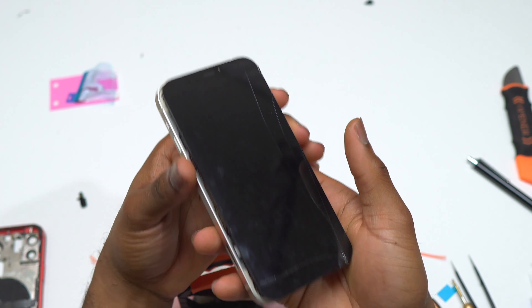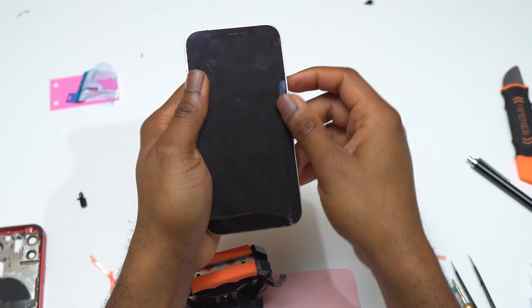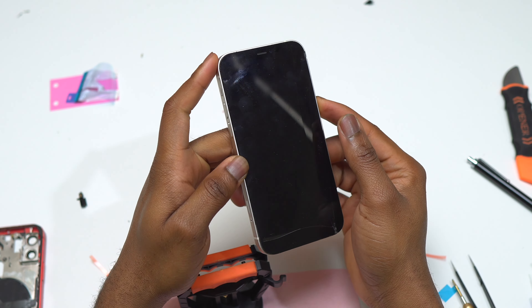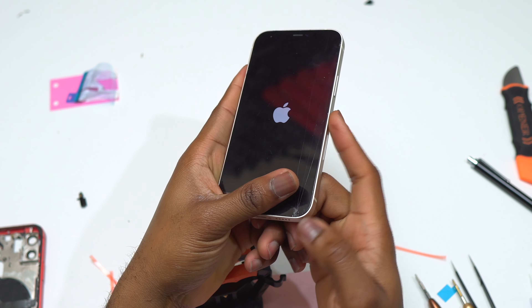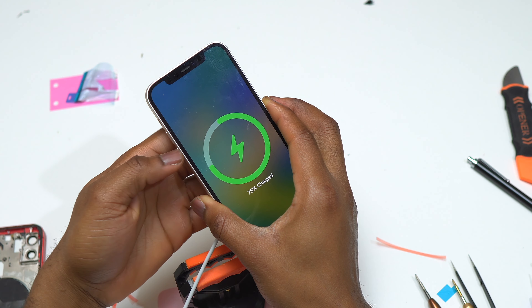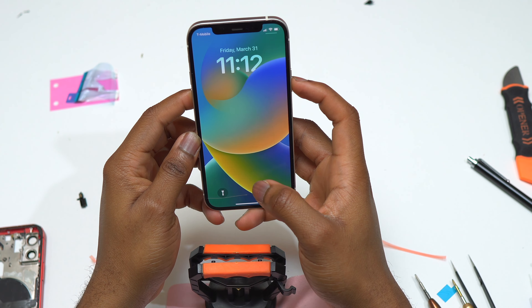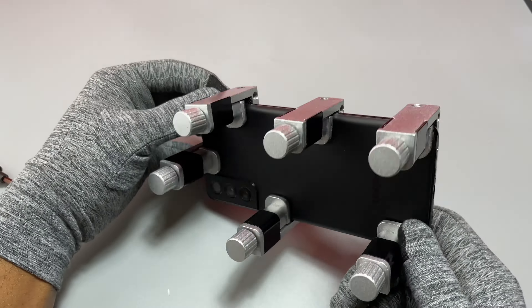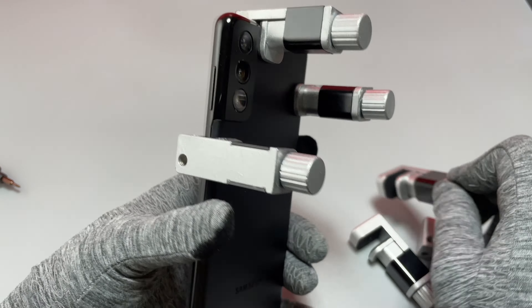Next, connect the speaker flex cable at the top of the motherboard, then go to the middle of the motherboard and install the two screen flex cables. After those are completed, remove the plastic film covering the double-sided tape, close the screen on the body, and apply pressure around the screen for it to stick. If you have repair clamps, apply them to keep constant pressure. If you don't have clamps, just apply finger pressure all around the device and it's done.